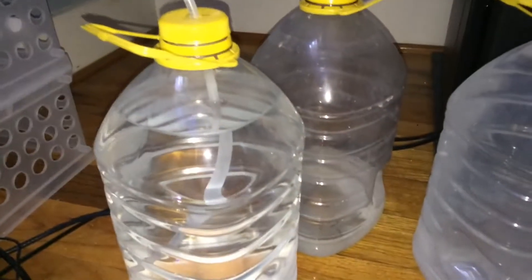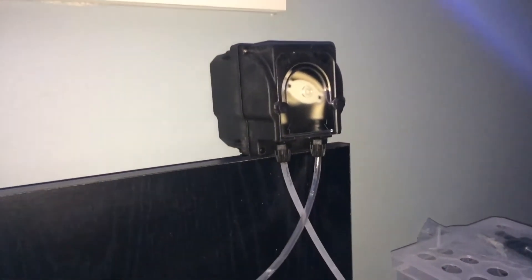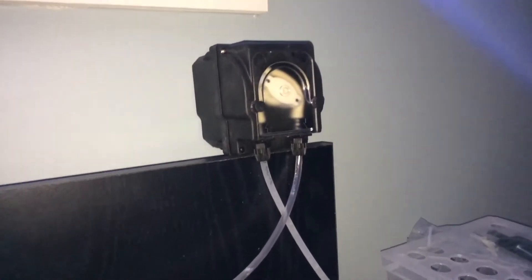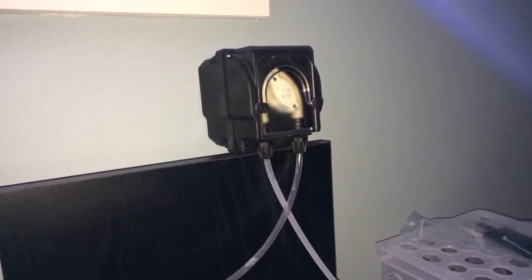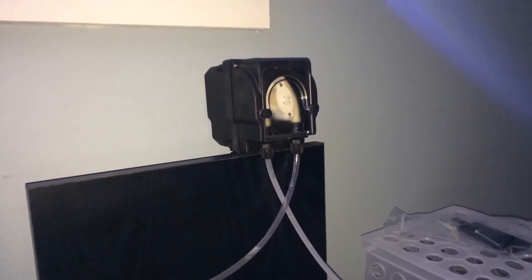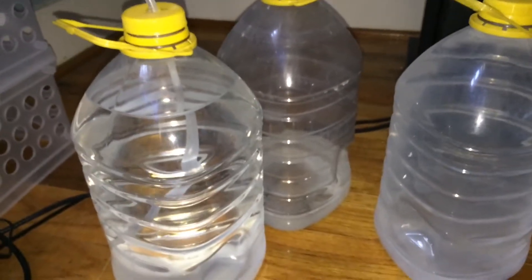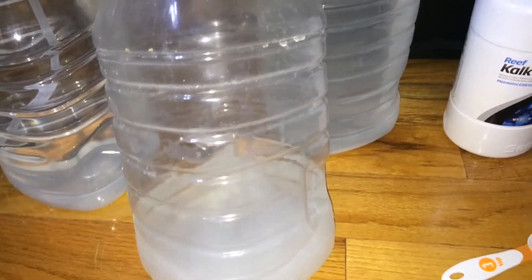It's a hard rigid dosing tube that came with the doser I'm using. I run this doser for the entire time that the lights are off, which will eventually burn out the motor, but it puts a nice steady drip into the tank — about 1.1 milliliters per minute. I need a slightly faster solution.